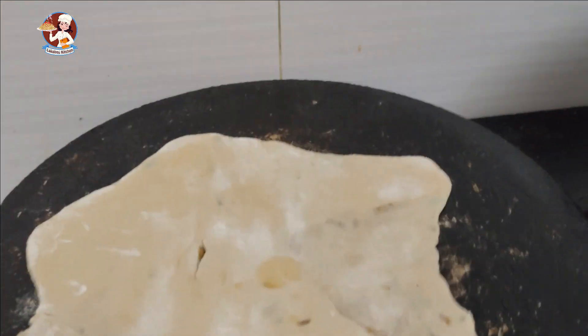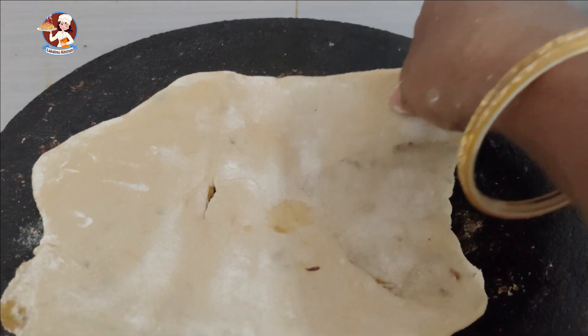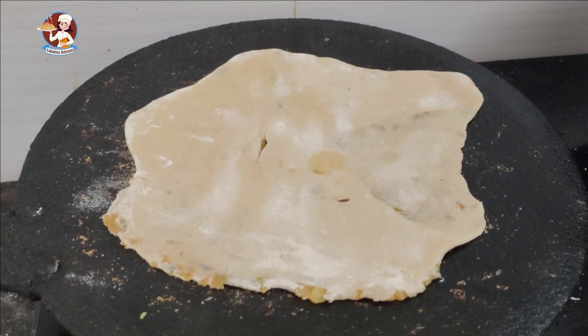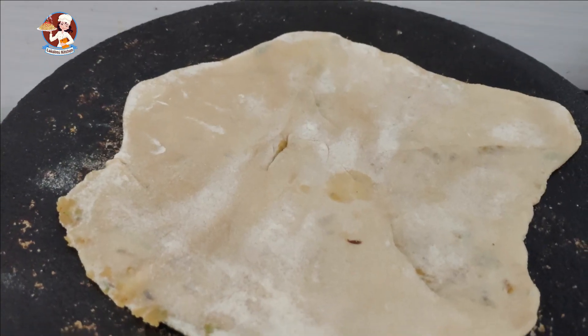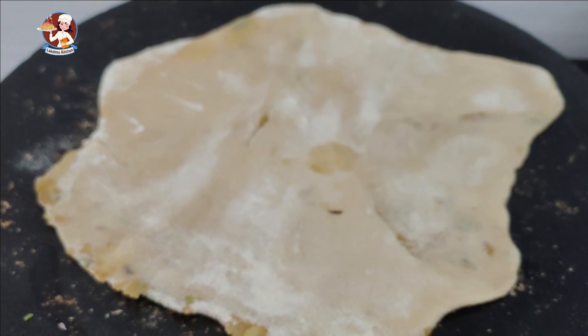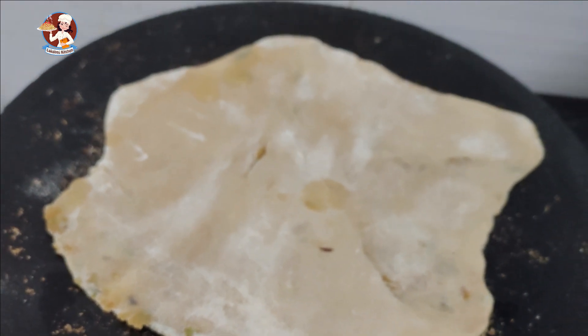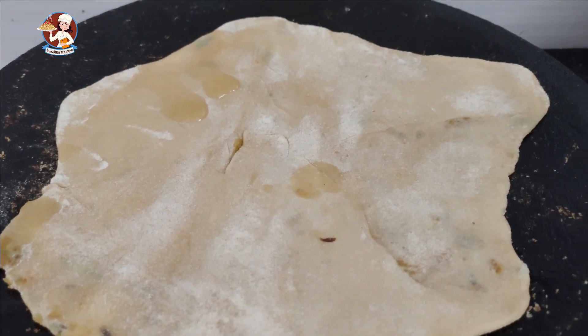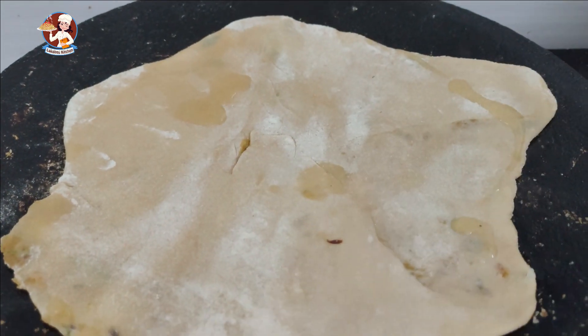There is a paratha, we'll cook the paratha. I am going to make the parathas ready. The parathas are very easy to cook.